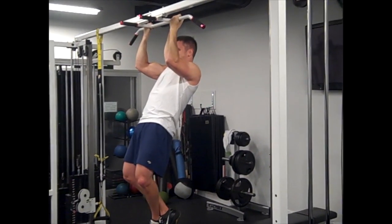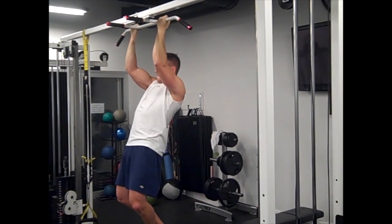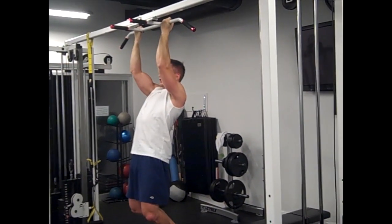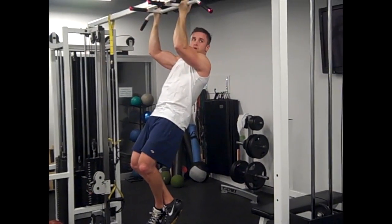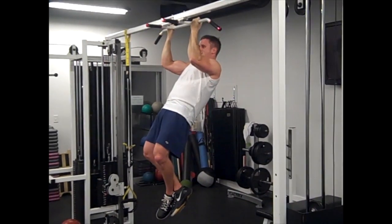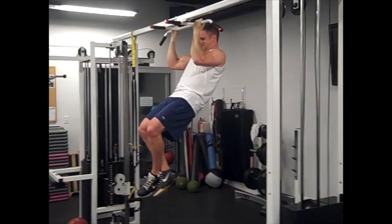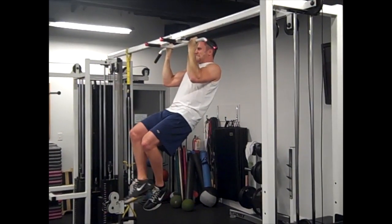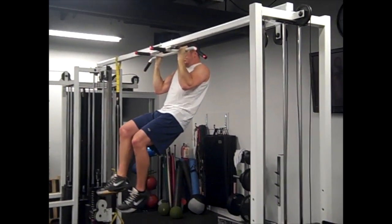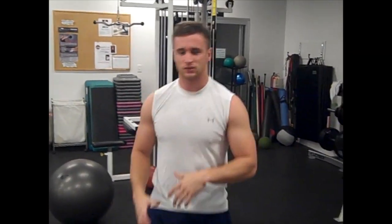Counting down on the eccentric phase, and you can do that on the way up as well. That really attacks the bicep there.